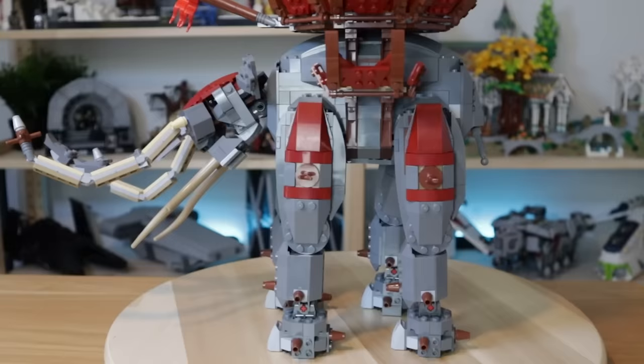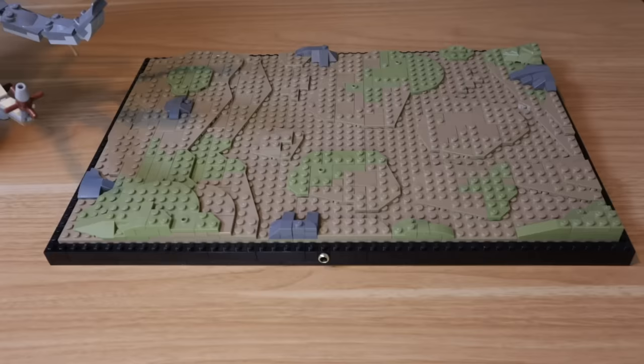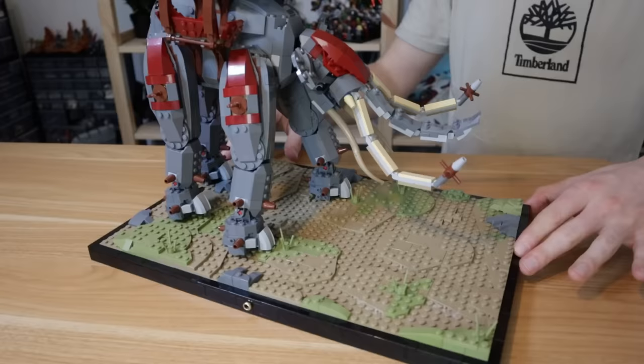With that build done, I brought back in the base — there was one more thing I needed to do to finish it off, and that was to lay tiles all around the black border and add in a few extra plant pieces across the build. Now I posed my Oliphant, ready to bring it all to life with the minifigures.